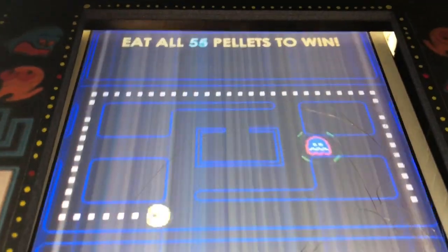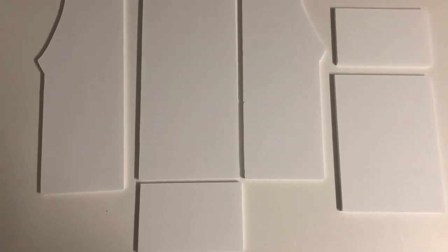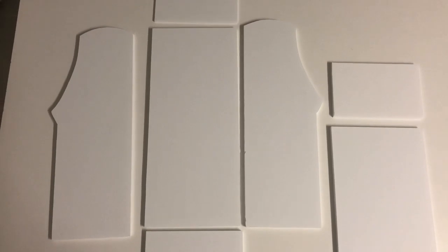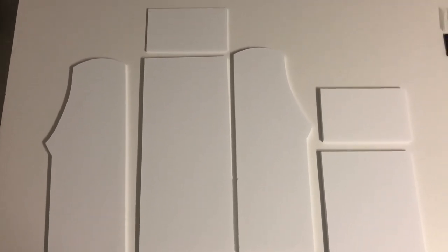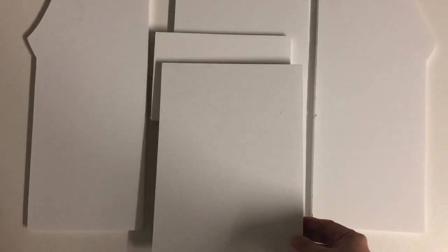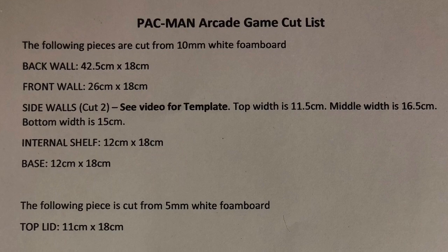Let's get making! We cut our pieces from foam board but you can also build this arcade machine from thick cardboard. You need the base, back wall, two side walls, top lid, an internal shelf and front wall. You may wish to pause the screen for our cut list.